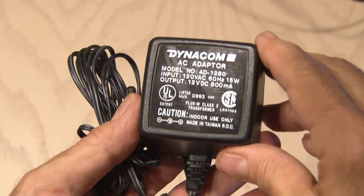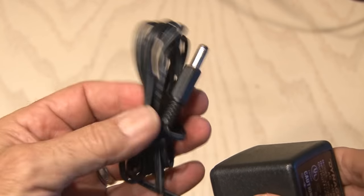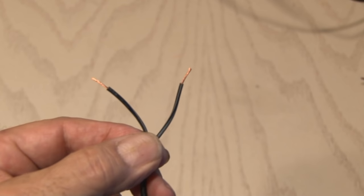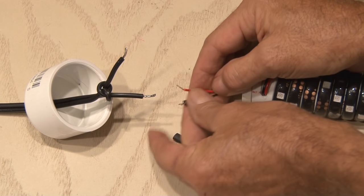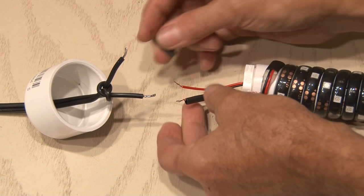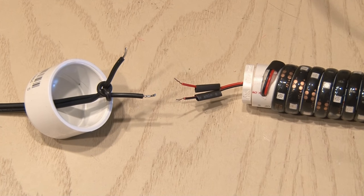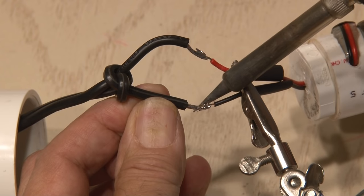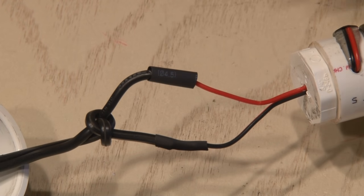I went ahead and stripped both ends of this cord. The AC adapter I'm using is a 12 volt, 800 milliamp wall wart. Since we won't be using the plug on this, I'll clip that off and strip those two wires as well. Now it's time to get out the soldering station and put this together. Even though these connections are going to be waterproof, I'm still going to use some heat shrink tubing out of habit and to make it look good on this first connection between the LED strip and our extension cord. Now it's time to tin the wires, make these two solder connections, slide up the heat shrink tubing, and use a little heat to secure those in place.